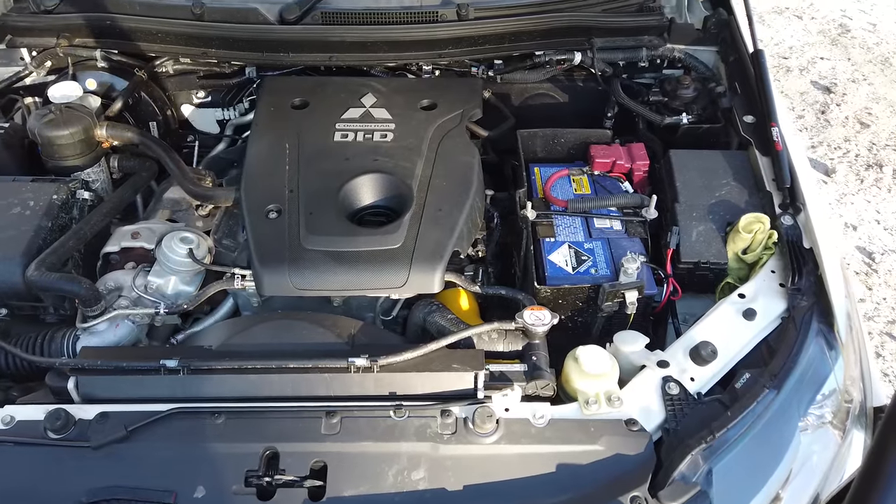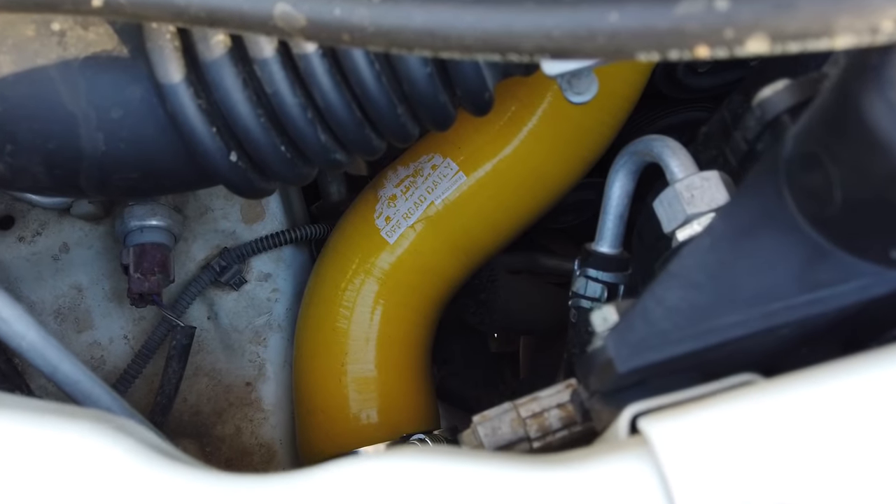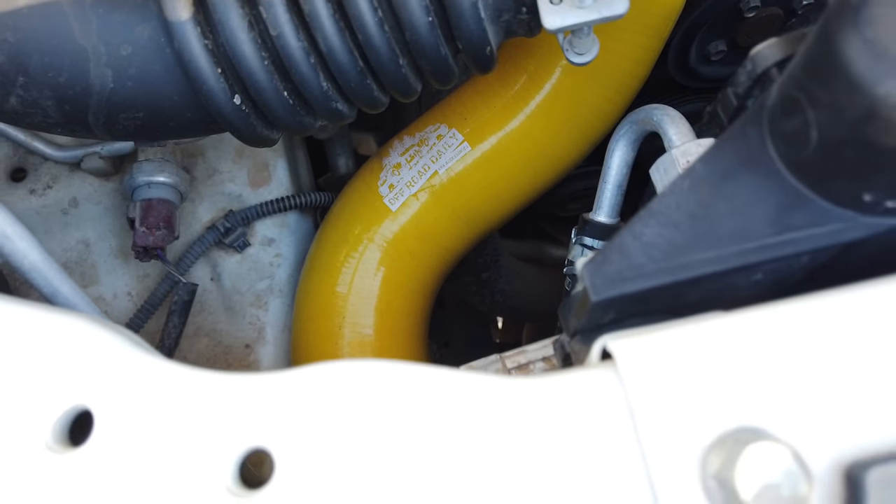I only recommend hard lines if your boost pipes are longer than two feet — like the V6 Amarok. For the Pajero Sport the intercooler hoses are just too short, so there's no point putting hard pipes on because you're just creating twice the amount of leak points with no real benefit. Aftermarket hoses like off-road daily or Forge industry hoses are the easiest fix.